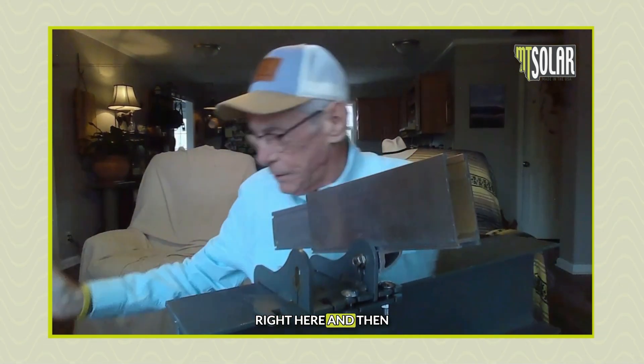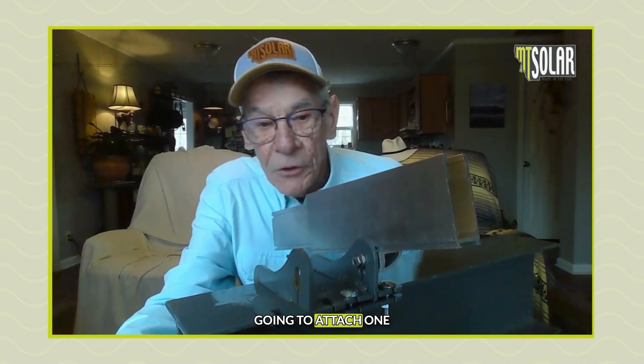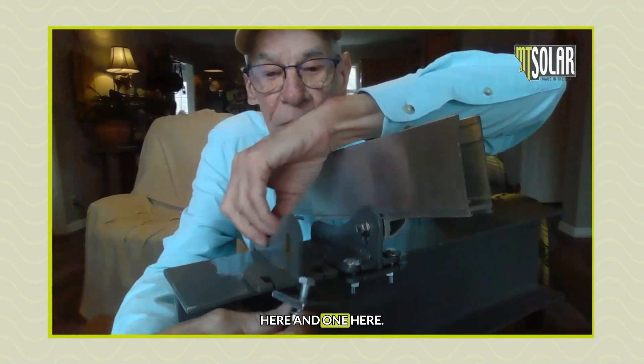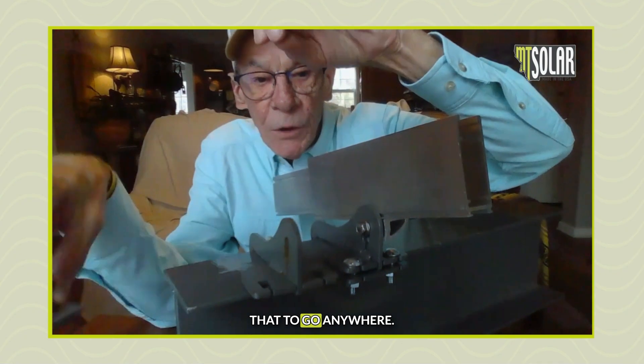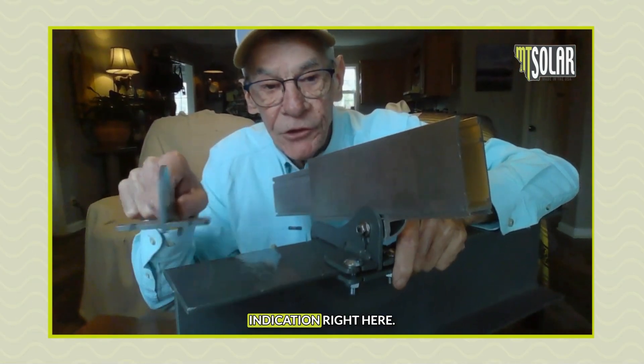It's going to clip right here, and then you're going to take these that come with our mount and attach one here and one here. This is not going to allow that to go anywhere, so therefore it's going to be fixed — like this indication right here.